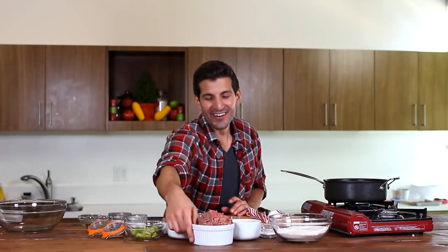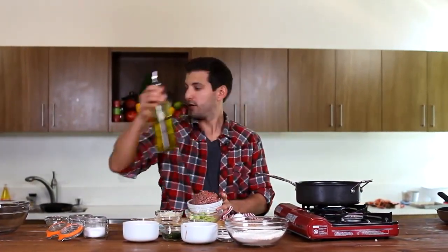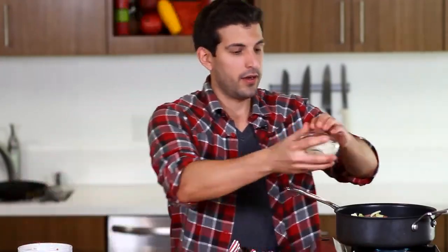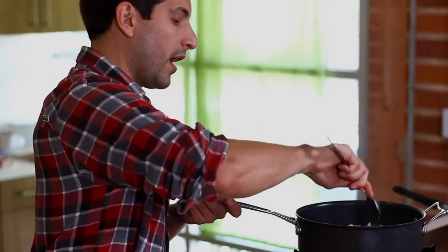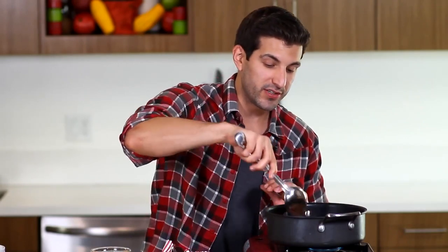Now we're going to start on our cheeseburger pancake batter. We're going to start by cooking our beef with some onion and some celery. We're going to take our beef and put a little bit of olive oil in here. This is 80-20 beef — 80% lean meat, 20% fat. Those ratios will vary depending on what you want; the more fat you get the more flavor you get, so this is a happy medium. Add the celery and the onions. We're going to cook this meat down until there's no more pink inside, then start working on the rest of the recipe.